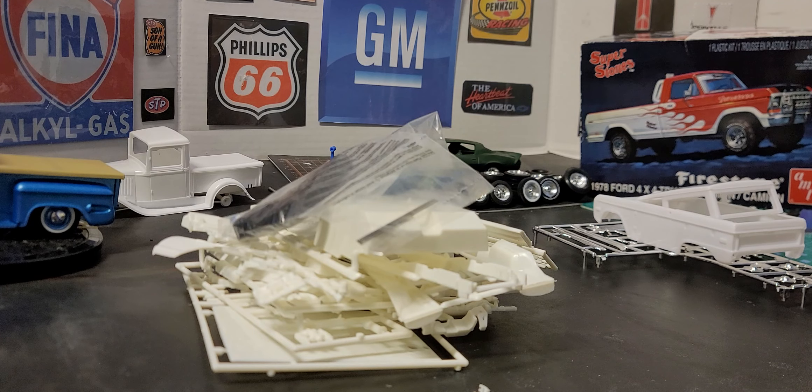What's up everybody, this is JT. Welcome back to I Need My Garage Time. Real quick, as y'all remember, a few days ago I purchased this kit — I think it was a Saturday.